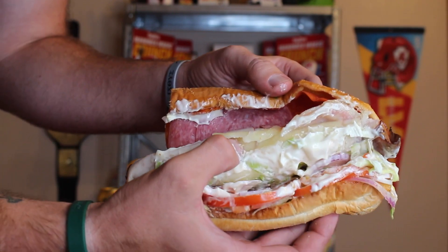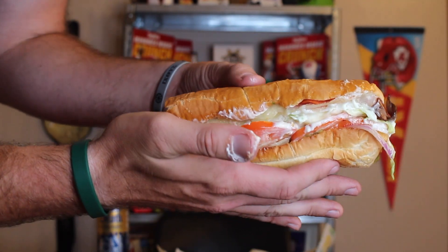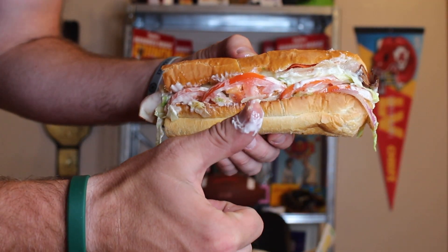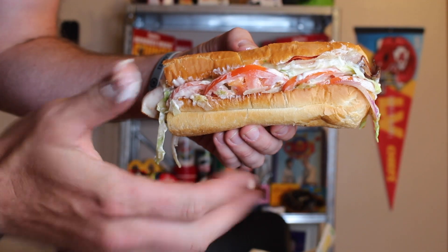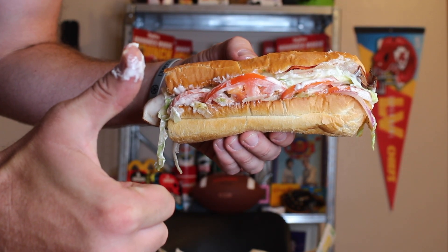Add in two times provolone, lettuce, tomatoes, onions, mayo, and top it all off with our MVP vinaigrette and you get one beast of a sub. The asterisk — half pound of meat is based on foot-long serving.